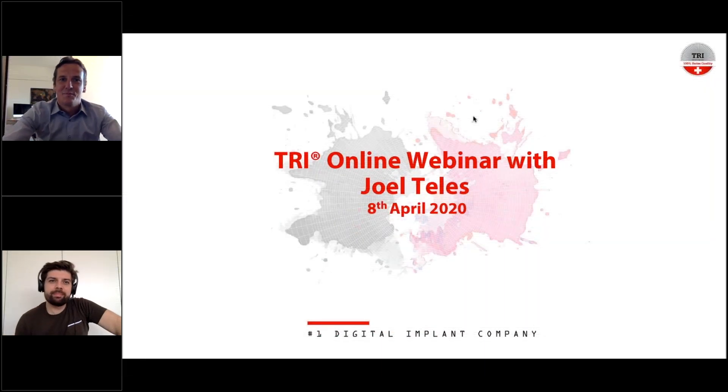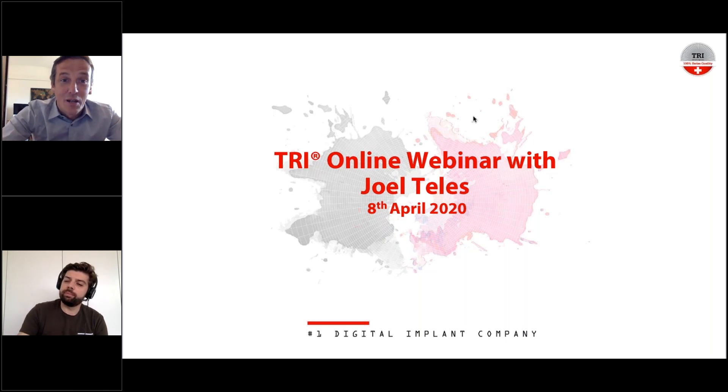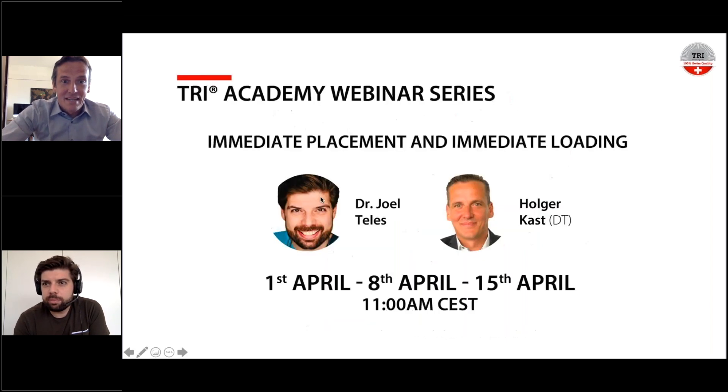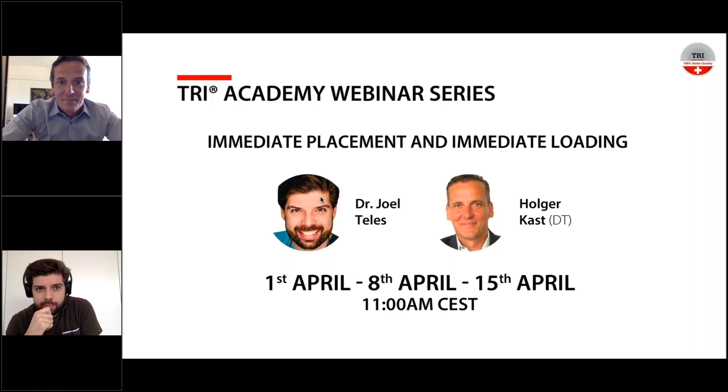Good morning everybody from Switzerland and from Joel from Portugal. Welcome to the second webinar of a triple series all about immediate placement and immediate loading with Joel Telles from Portugal. My name is Holger Kast, leading you through this webinar. The first session covered immediate placement and loading from single crown to static zones, and now we're going into full arch restorations — All-on-Four, which at TRI we call All-on-TRI.